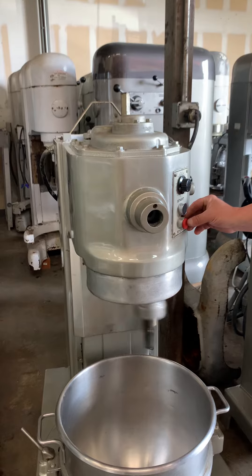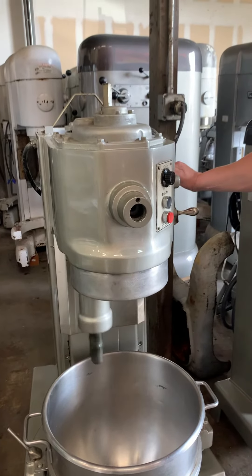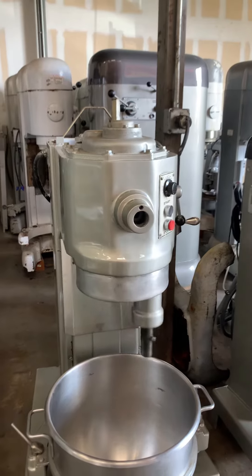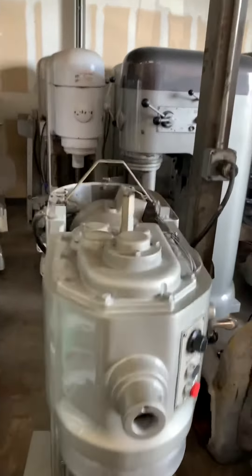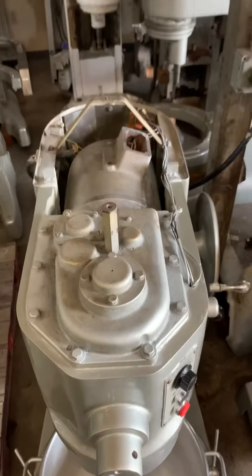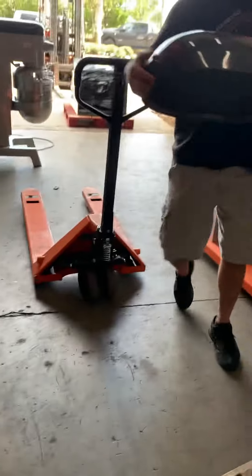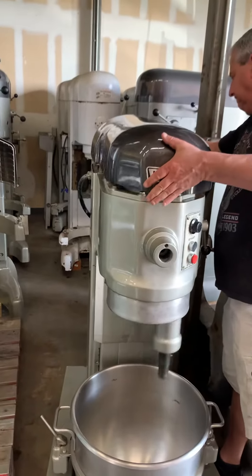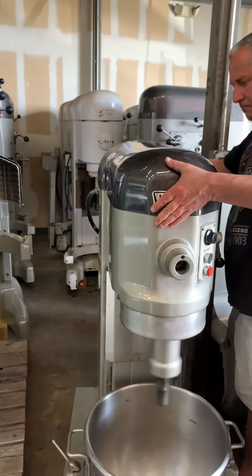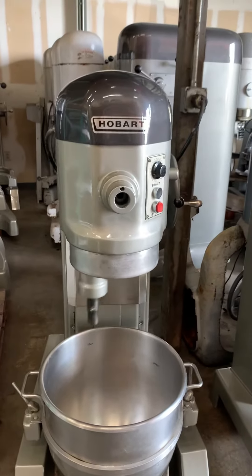Very quiet unit. Put it back in speed 3 so it doesn't shake as much. Put the lid on it — nice quiet unit.